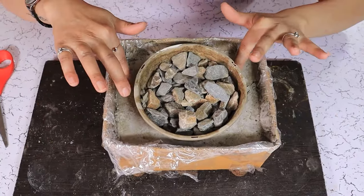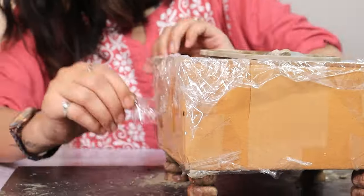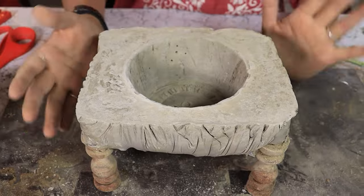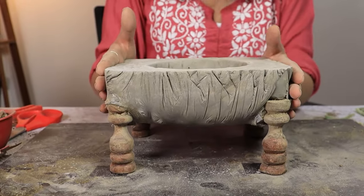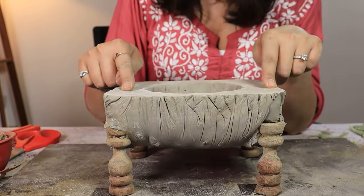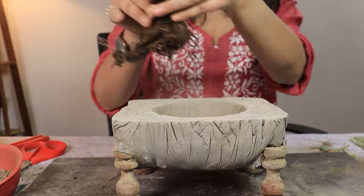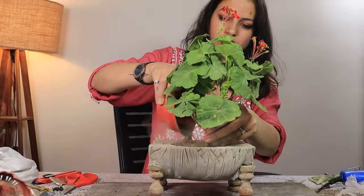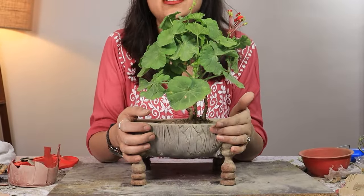Our concrete planter seems to have dried up so let's take it out. Our planter is out. It's the weirdest looking thing but we'll make it work. I set the top a little bit. Now I'm going to add some soil in it and I have this beautiful plant that I'm going to add here. So let us know what you think of this DIY.